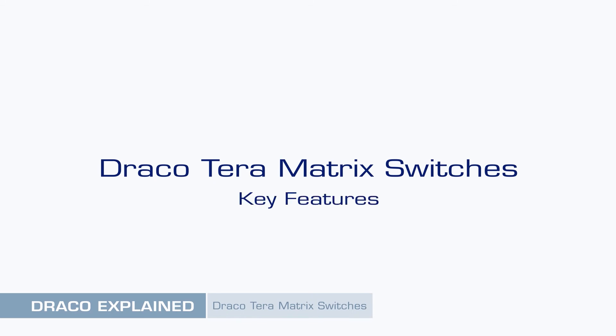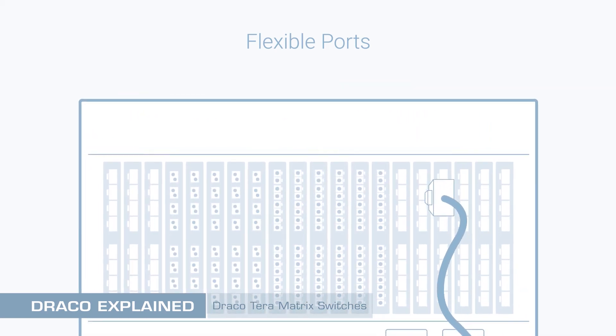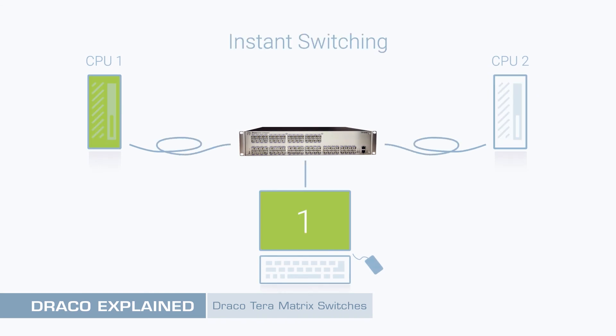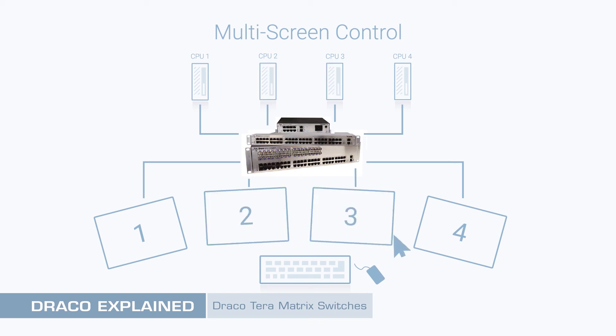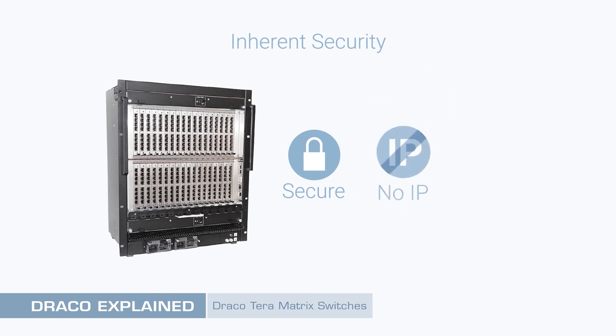Draco Terra matrix switches — key features. In addition to the matrix grid, the Draco Terra has many other great features, including: flexible ports that may be connected to a CPU or user without limitation, and any extender may be reconnected to any port in the system dynamically — all automatic without reconfiguration. Mix and match copper or fiber ports. Instant switching between CPUs within milliseconds, with no waiting for IP connections to be established. Multi-screen control enables switching simply by moving the mouse cursor across monitors. Inherent security, because all KVM video and data streams are non-IP, enhancing performance and ensuring privacy. Reliability due to the integrated control system, and data replication and redundancy.